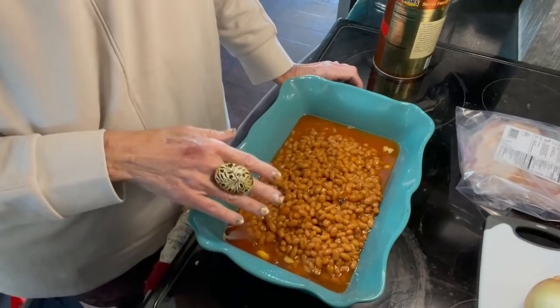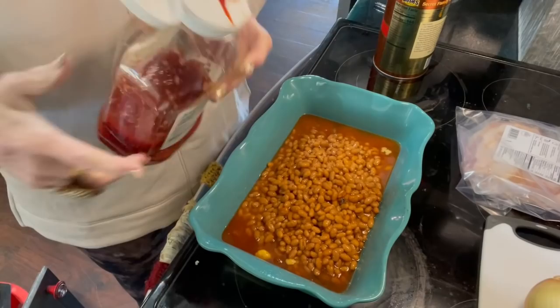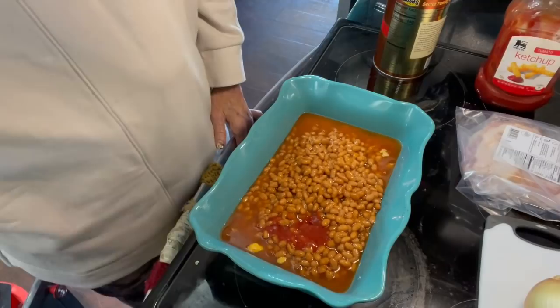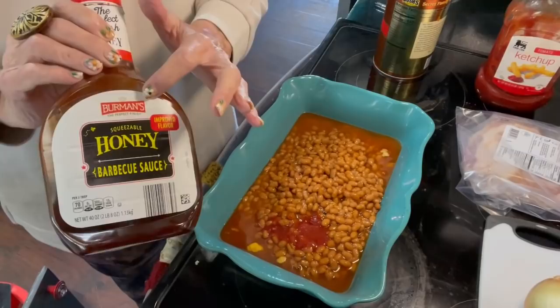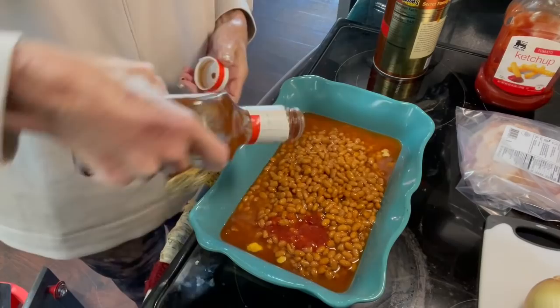I'm having to look at my recipe here. You put a third of a cup of ketchup — I'm not measuring exactly, just putting it in. Sometimes my measuring is a little bit off. Then a half a cup of barbecue sauce. I got this at Aldi's and this brand, Berman's, is so good. It is a really good barbecue sauce. So, half a cup.